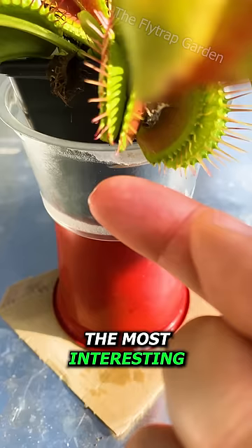The most interesting part of this experiment was how the jelly bean looked afterwards. The plant absorbed only the sugary coating and not the gelatin from the middle.